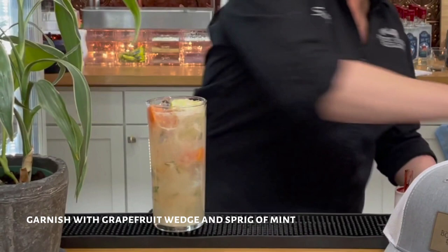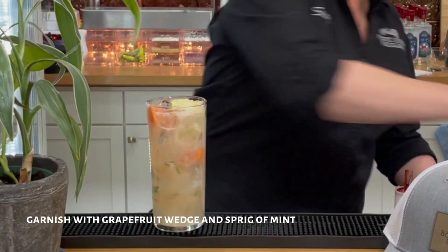And then garnish it with a grapefruit wedge and a scoop of mint. And that's it.